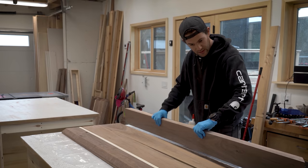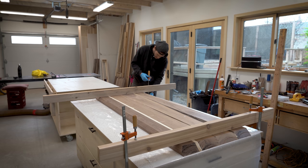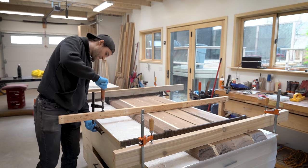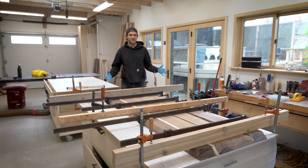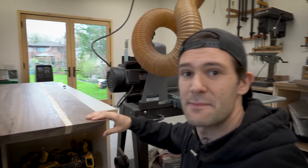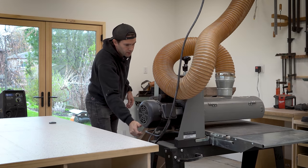Gluing the top was more challenging because of the length of the pieces. I used some 2x4s as cauls to keep everything nice and flat as the glue dried, but in retrospect it probably would have been better to use some dowels or biscuits instead. Once the clamps came off, the desktop was looking pretty good but a little rough, so we're going to clean it up on the drum sander.